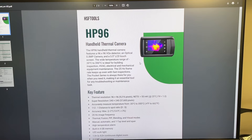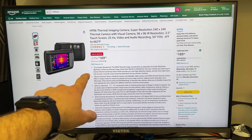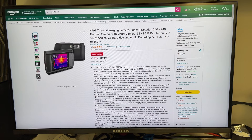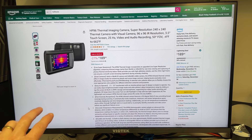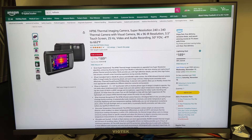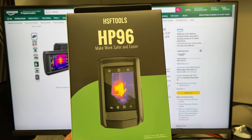Looking at pricing on Amazon, it is currently $189, down from the list price of $259 — a pretty good drop. Sales like this happen frequently on Amazon, especially around the holidays and Black Friday. Comparing it to other thermal cameras in the $200–$400 range, this one comes in at the lower end. Given the feature set and functionality I've seen, I'd say this is a pretty good value. I give this the Overclockers Club Gold Award. This is Chris with Overclockers Club — thanks for watching, and don't forget to subscribe.